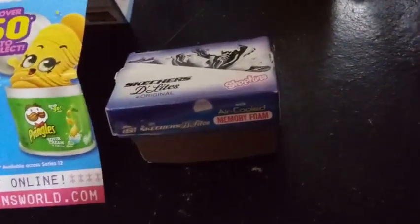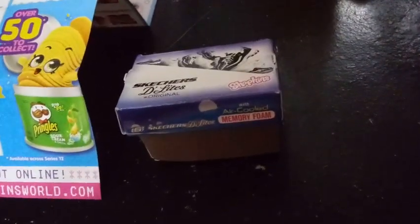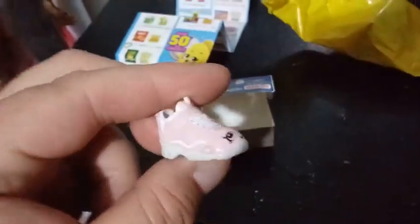So our first one — well, we already know the first one is more than likely going to be a copy of the one I have already. This should be D-Lightful. So here is D-Lightful, one of the special edition Skechers shoes, one of four. So we're probably going to get a lot of those.